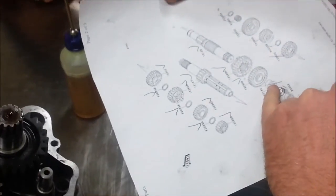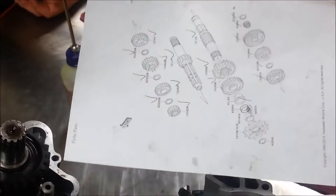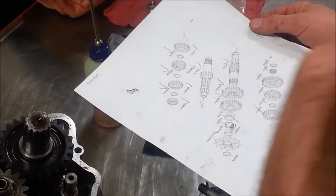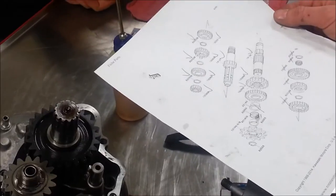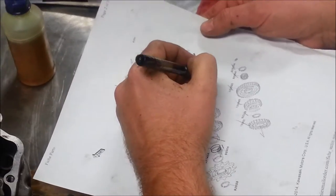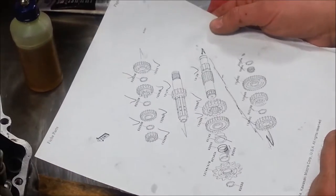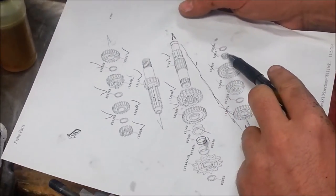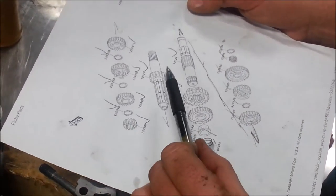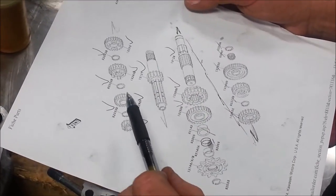Let's look at our parts diagram. We know this one is that one. I want to look on the other end of the shaft — all of these pieces go here. Notice on this one how it's kind of deceiving; see that little arrow? Kawasaki does this a lot because they're just saying this is imaginary. On the other side I have a bushing and a snap ring. I don't see any other shims.